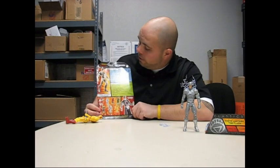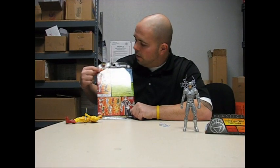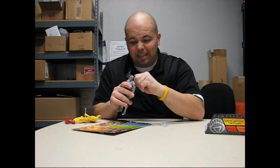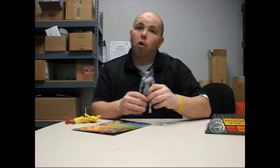Same with the White Lantern Flash, obviously — except you don't see any of the white lightning or whatever it is that is on the Flash. I actually tried to take this off and it's on there. So if you want this off, it's probably not going to go back on.